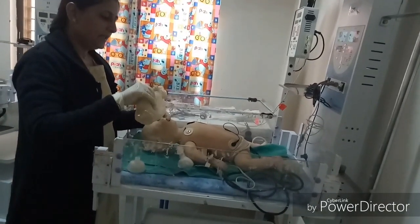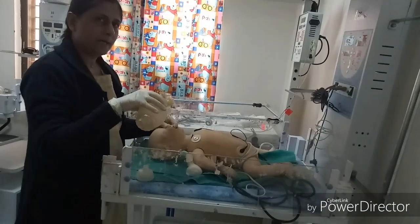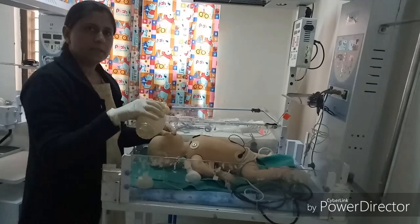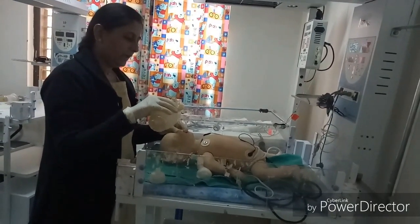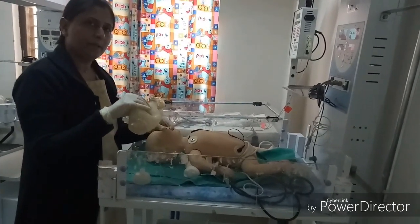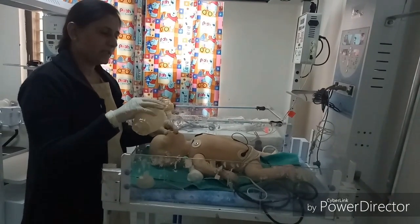After tube-and-bag ventilation, again check heart rate using the ECG monitor, respiratory rate, and SpO2 using the pulse oximeter. If the baby shows improvement, continue tube-and-bag ventilation until the baby starts spontaneous breathing.